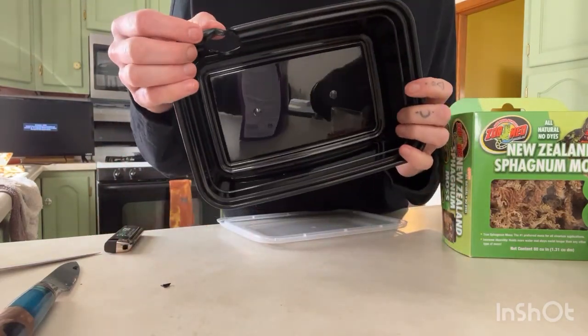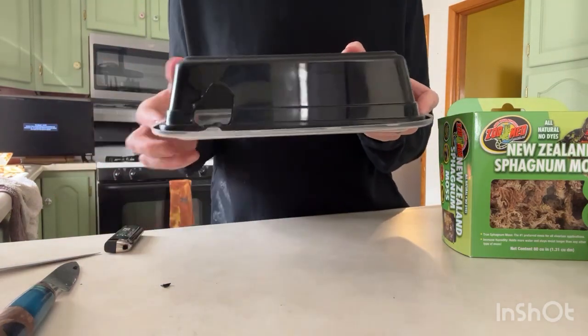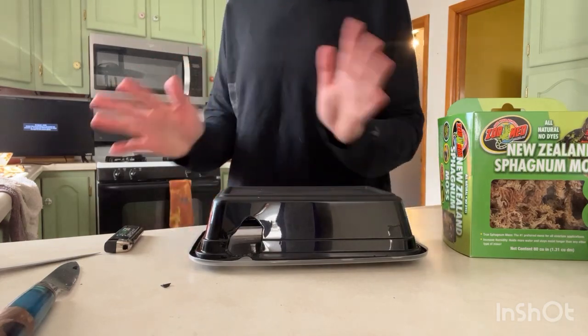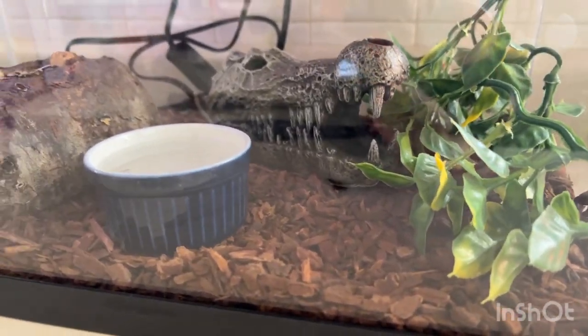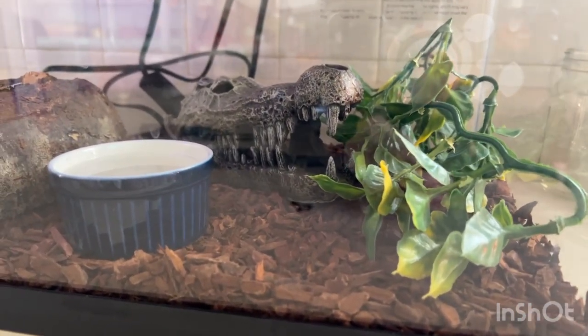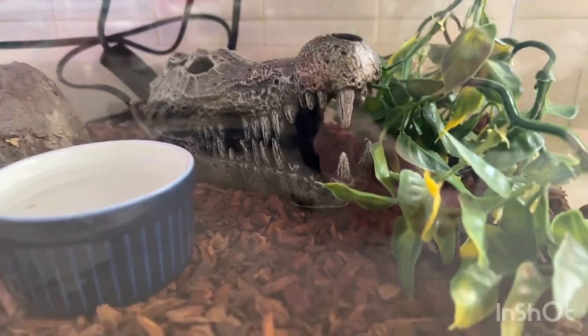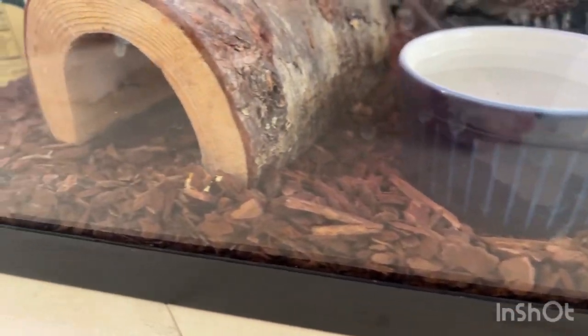The hole is cut and the edges are melted smooth. We're going to put the lid back on so that the sphagnum moss goes right inside, and Lorelei can climb in when she is shedding to get that moisture. You don't want humidity spread all over the substrate because you do not want your snake to get scale rot. Scale rot is usually formed when bacteria or fungus grows on your snake's scales due to too much humidity, so make sure your substrate stays nice and dry and the snake only has one area of super humidity to go into.